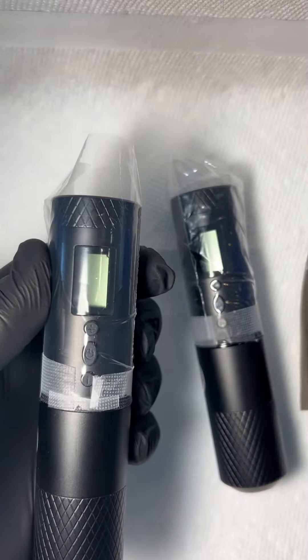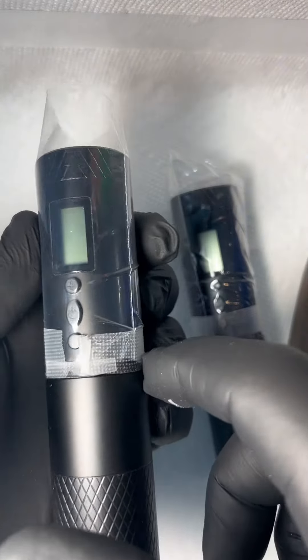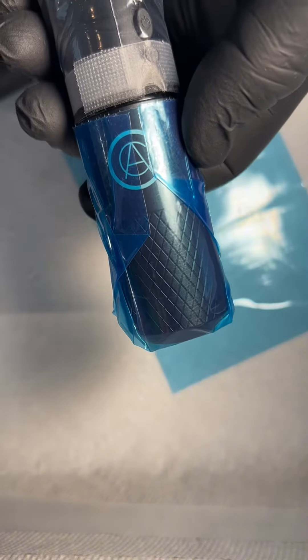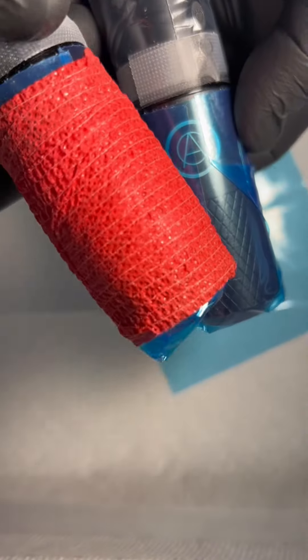Here we have a plastic bag — of course you can use a clip cord cover — with surgical tape all the way around at the o-ring, so you can still use the click grip. It's nice and transparent. The next step is to put the barrier film around the rotational part of the grip, and then after that we will apply the grip tape.